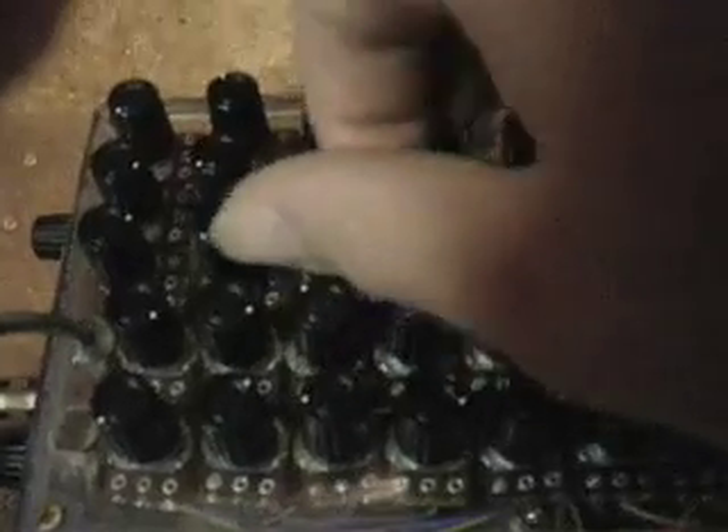It really starts to glitch out. These two knobs control the second oscillator. There's the mount for that, and then it's being sent through the voltage-controlled amplifier and then to the filter.